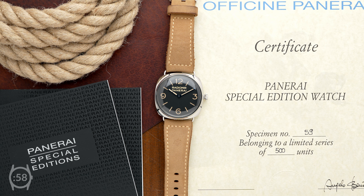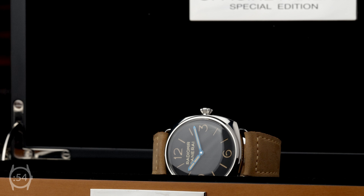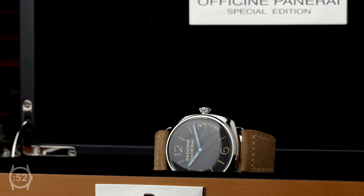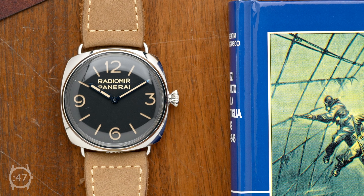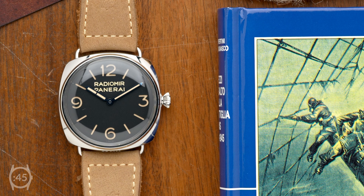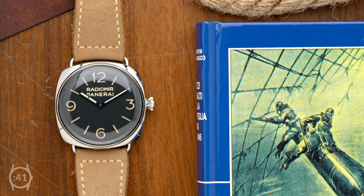Produced as a limited edition of only 500 watches, this Panerai Radiomir is a special reproduction of the famous reference 3646, the first purpose-built military dive watch ever created. Panerai developed the model for the Royal Italian Navy during World War II as a military tool for their frogmen during secret dive missions.